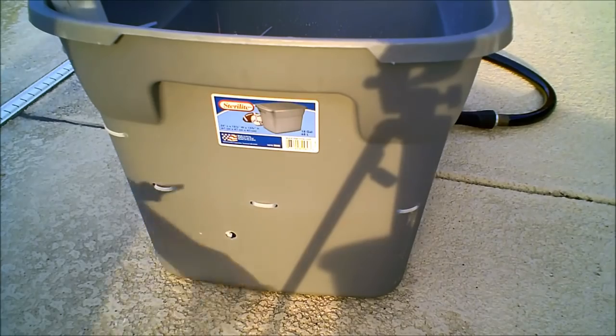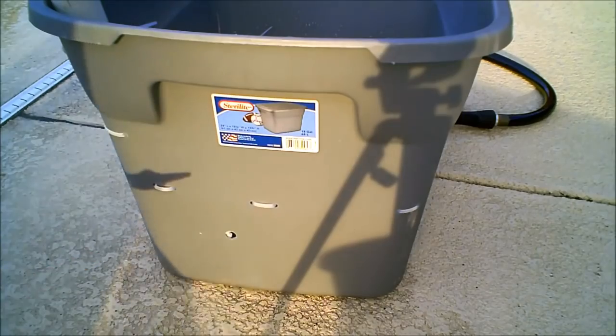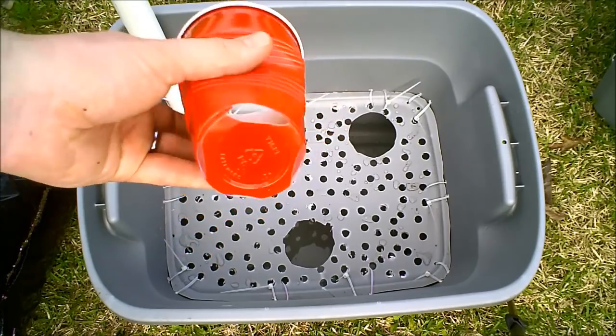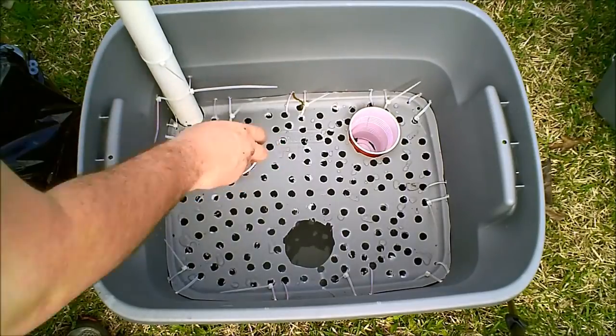This is an improvement I'm going to make from last year. I had a mosquito problem — they'd go in there and make a mosquito population. So I put a little mosquito net over there with some gasket maker.